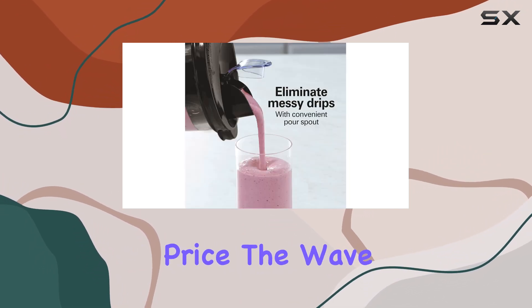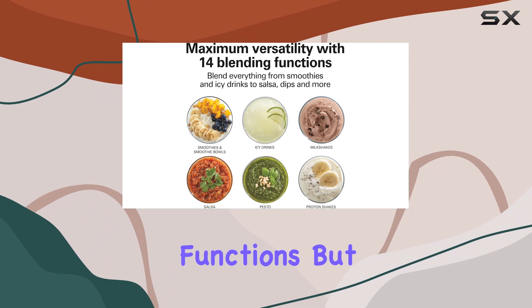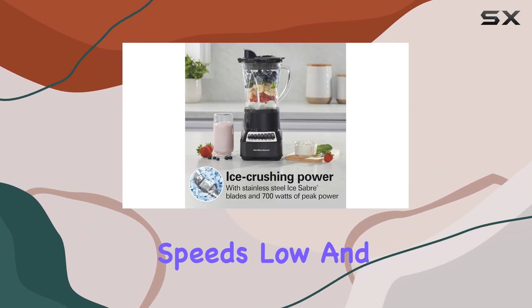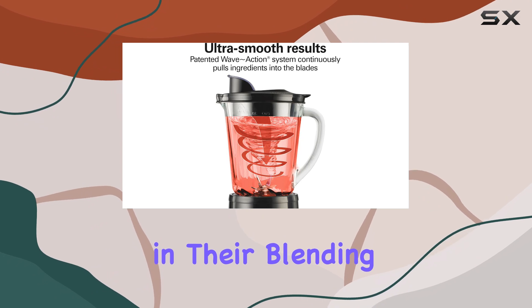Despite its budget-friendly price, the Wave Crusher struggles with some key areas. It boasts eight buttons and 14 blending functions, but it lacks automatic blending programs and is limited to only two speeds — low and high. This limitation might not meet the needs of users looking for more precision in their blending tasks.